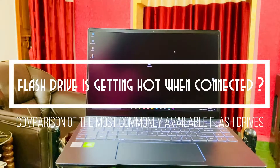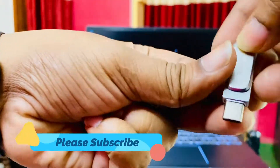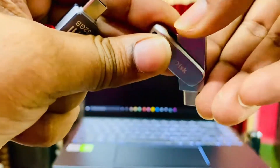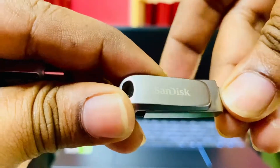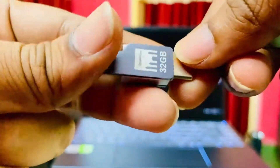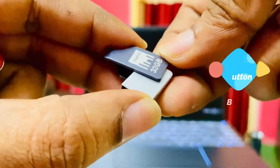Hey guys, welcome to Creative Soft. Today I'm going to do a comparison between most of the available pen drives with temperature. I know most of you have commented in my previous pen drive videos asking does it get hot or have heating issues, especially this Dual Lux pen drive by Disk. I know most of you may be hesitant to buy this particular pen drive, wondering if they have heating issues.